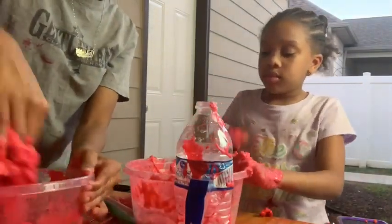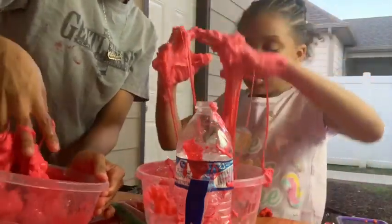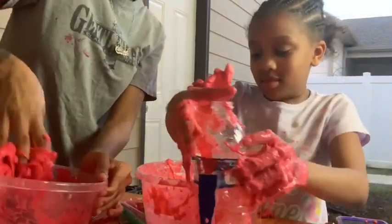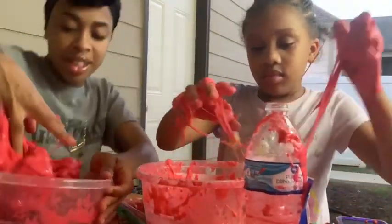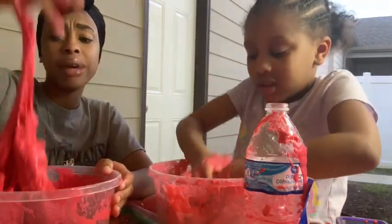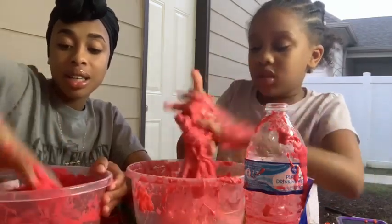Let me bring my slime back. I'm trying to bring mine back. Once we added the hot cheetos it kind of made the slime fall apart, but I actually think it's working. You just gotta keep squeezing it like I'm doing with mine — it can come back. It came back!